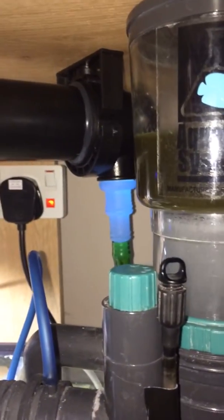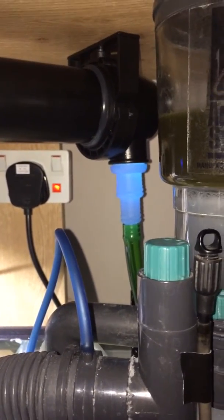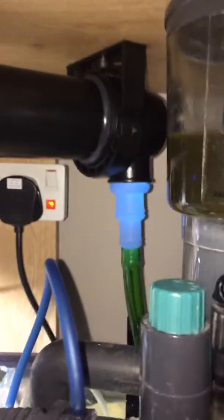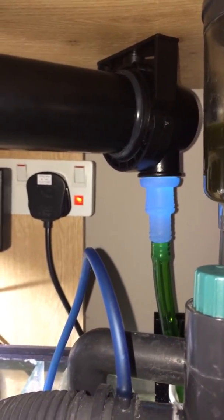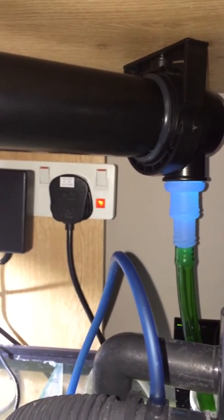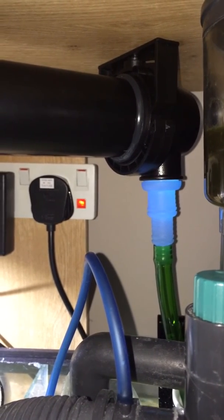Hi, just a quick video on UV sterilizers and the flow rates needed for parasite killing. I decided to go for a 36 watt UV sterilizer and needed to work out the flow rate to go through it. You can basically run pretty fast flow rates just to kill algae blooms, algae spores, all that sort of stuff. But I wanted to use it mainly for parasite prevention.